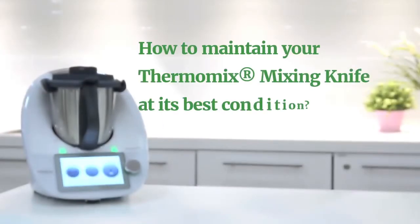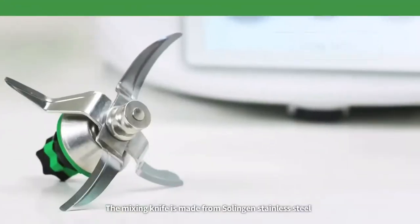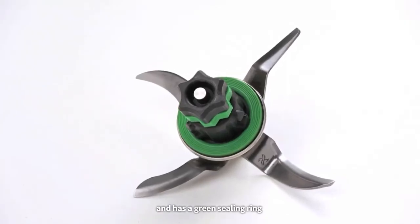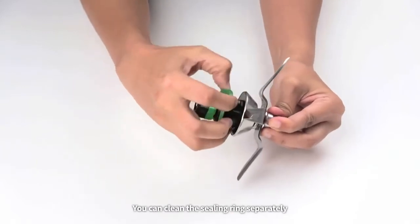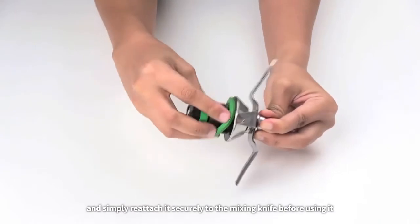How to maintain your Thermomix mixing knife at its best condition. The mixing knife is made from Zolingen stainless steel and has a green sealing ring that prevents liquid leaking from the mixing bowl to the motor. You can clean the sealing ring separately and simply reattach it securely to the mixing knife before using it.